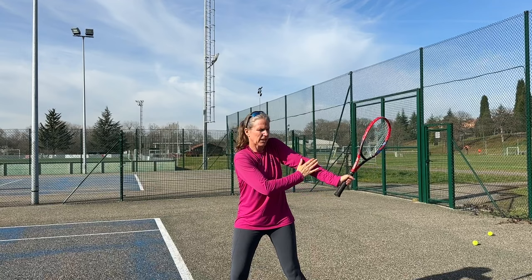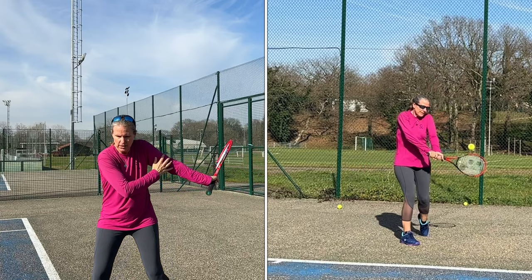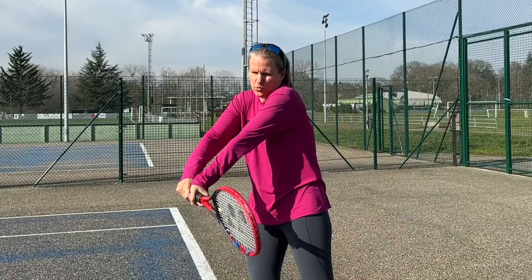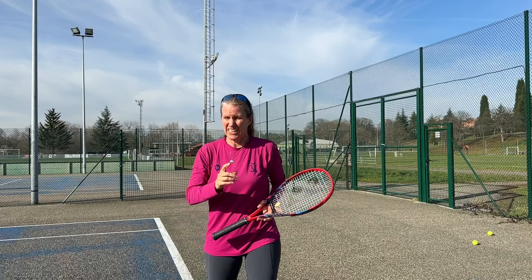You'll notice on Sabalenka's backhand that her left arm is very active — it's the off hand, the non-dominant hand, that is really facilitating and directing that forward swing. You want to have a long extension. You'll notice with Sabalenka how long it stays extended, and only long after the ball is gone does she come around and finish up high over her right shoulder.